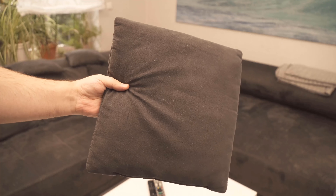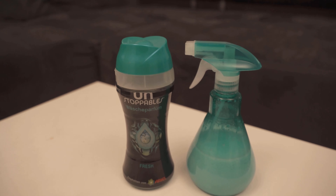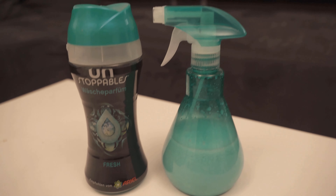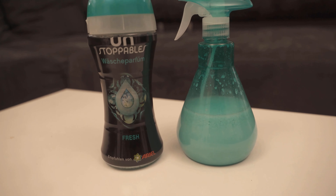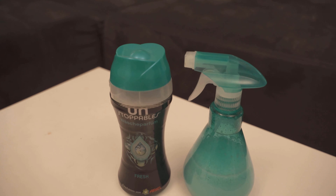Try this trick therefore at your place definitely once. Would you also like to know why you should press a potato in salt and what you can do with it? Then watch the video linked at this point. If you liked the video then I would be really happy about a thumbs up and don't forget to subscribe to this channel and activate the bell so you don't miss any new video. Bye!